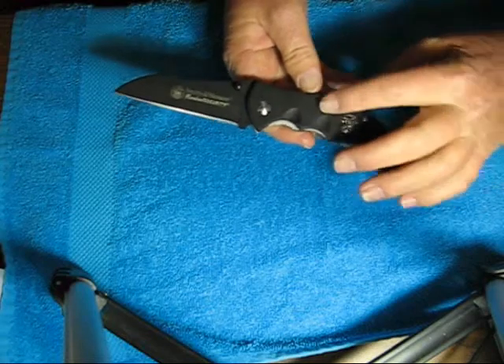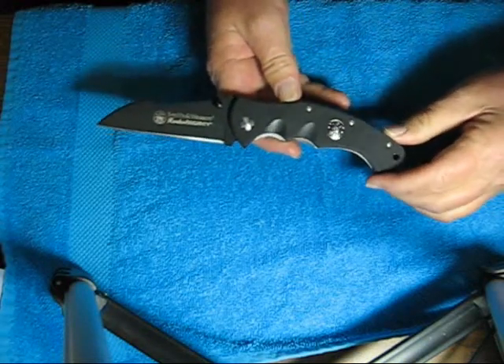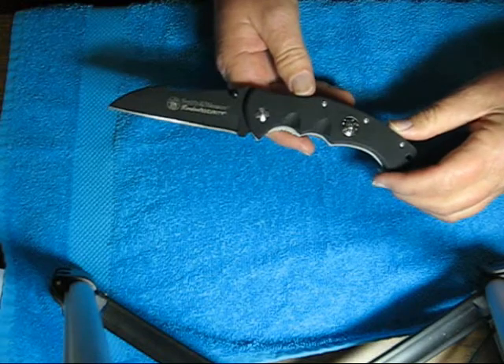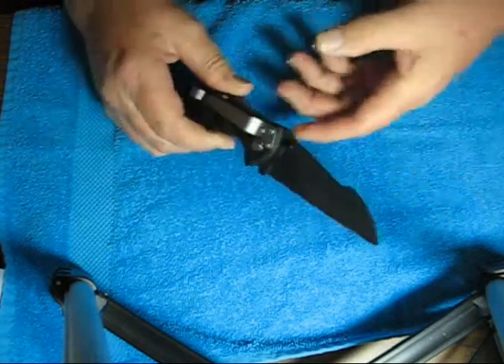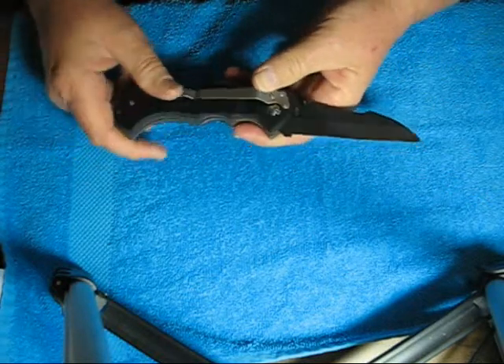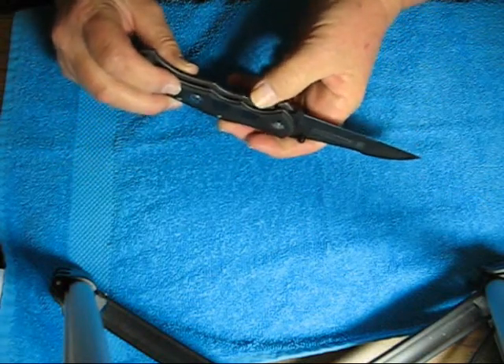The closed length on this is 5 and 1/16 inches. The overall length is 8 and 5 eighths inches. It weighs 5.7 ounces. It is a liner lock design.